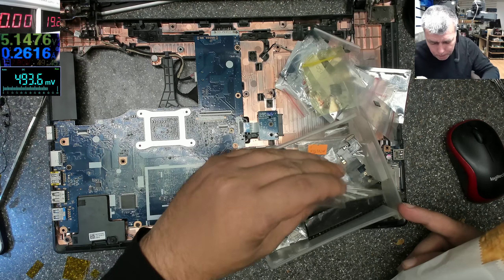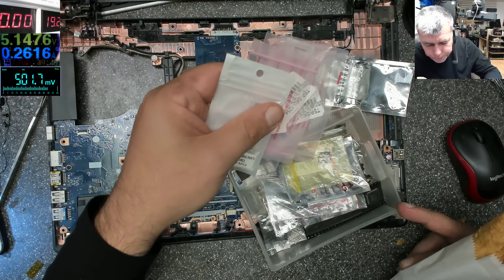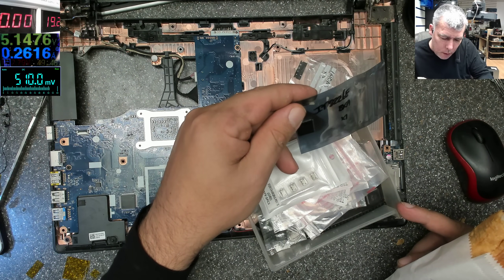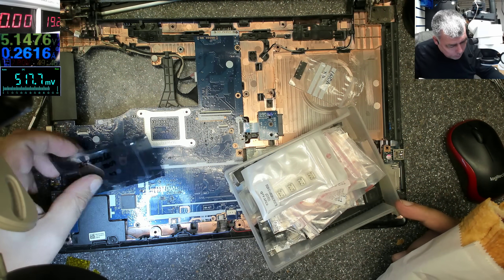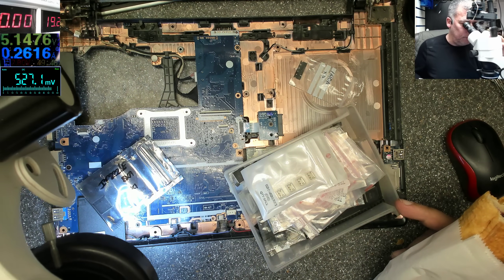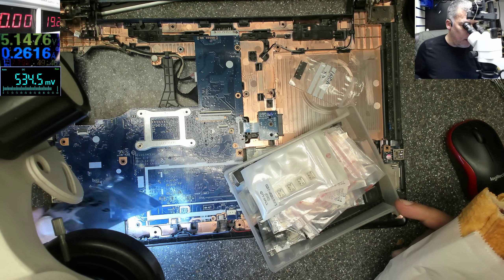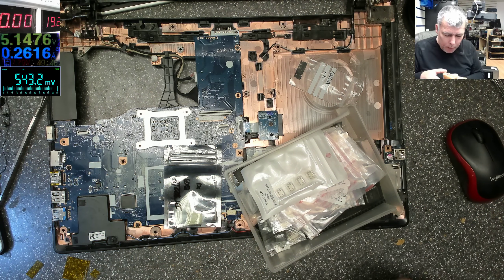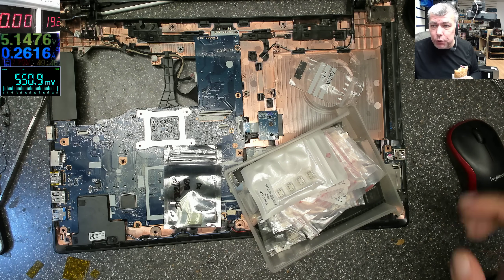I'll order that chip. Lenovo — no, it's an A5... one second. A5, A6 — yeah, it's a different chip. Well, this will probably be a second part. See you on the next one, bye.